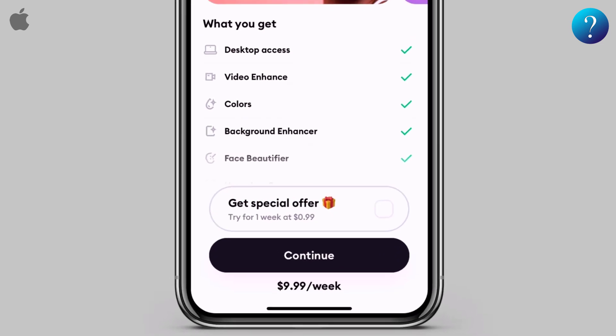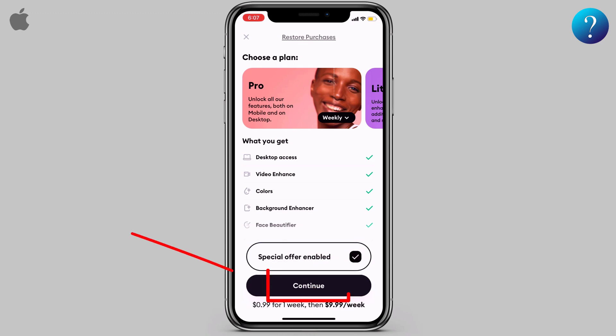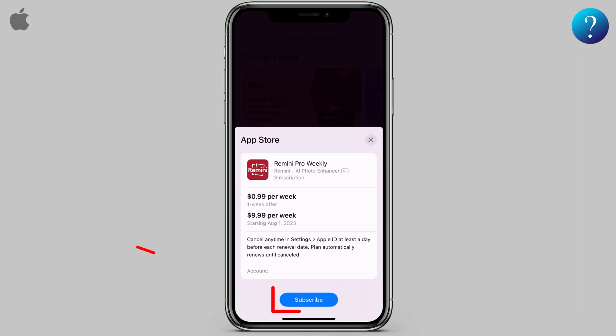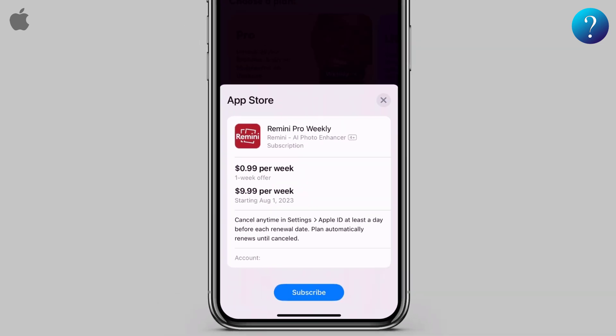Previously it was a free trial period, but now you have to pay $1 for the first week. It's not a big deal for artificial intelligence. Click Get a Special Offer, then tap Continue, then click Subscribe. You can pay the $1 and then cancel the subscription from Settings, then Apple ID, and your subscription won't expire until a week has passed.